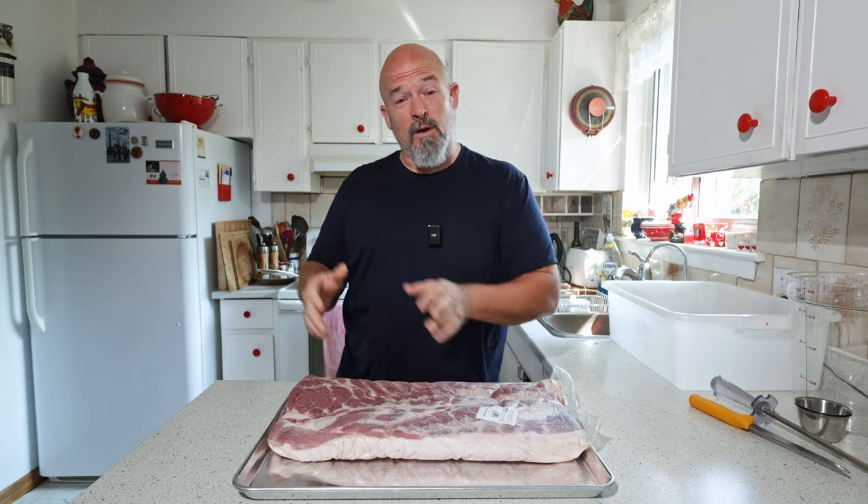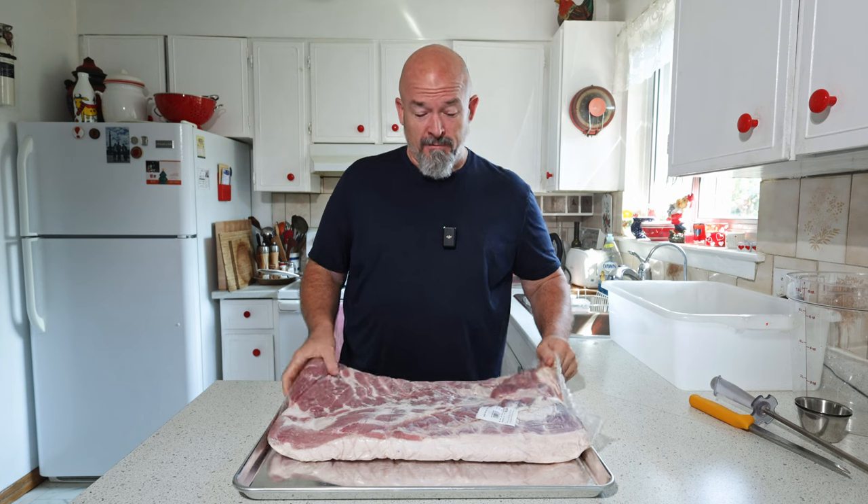Welcome back to the channel everybody, I'm Andre. I figured you guys liked that other video I did on pastrami, so I thought I would carry that theme along and take this beautiful pork belly and treat it the same way. Let's make some pastrami bacon. But before we trim it up, we're going to make the brine first.